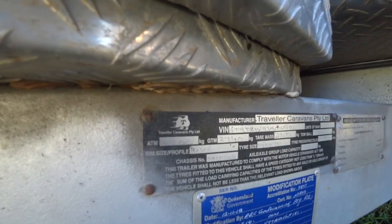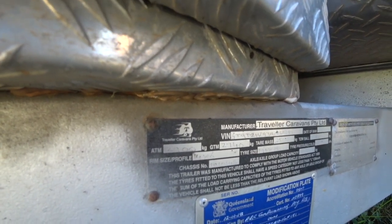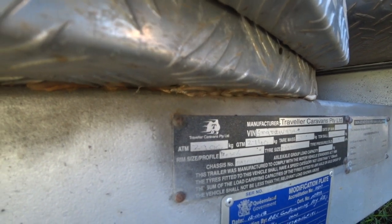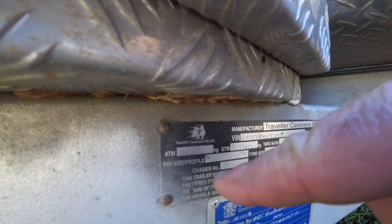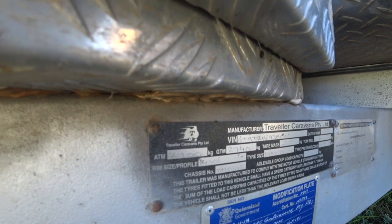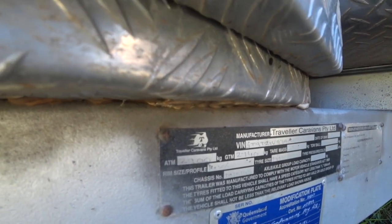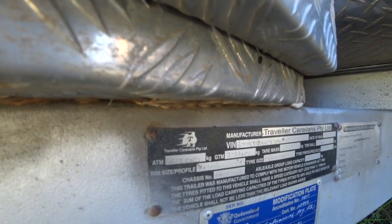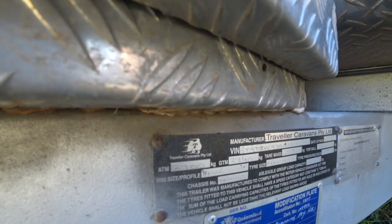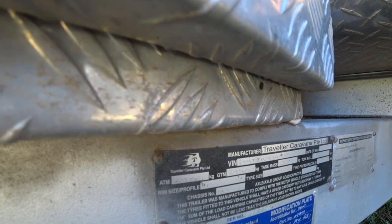By the time you put water, gas bottles and all your gear in, you can be way over that limit. I'll show you what we did and what you have to do to get an ATM upgrade on the van and also a GVM upgrade on the car. When doing your ATM upgrade, have a look at your compliance plate and see what the ATM figure shown is, and also the tare mass. The ATM will be on the left of the compliance plate. In this case we've got 400 kilograms difference. If you load your water tanks up, fill your gas bottles up and put a few things in, you're already over. We've got 180 litres of water — that's 180 kilograms. That's why we had the ATM upgrade done.